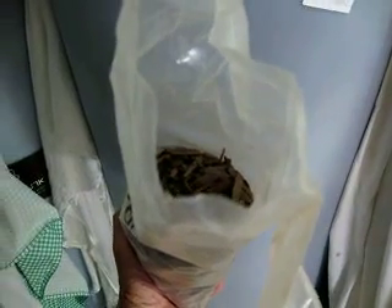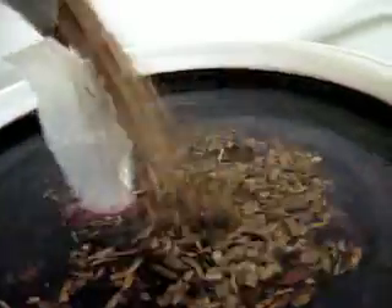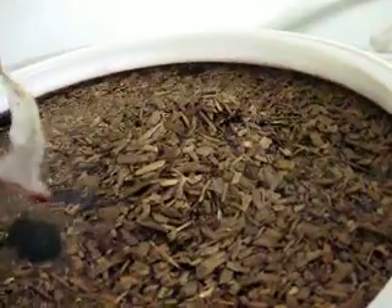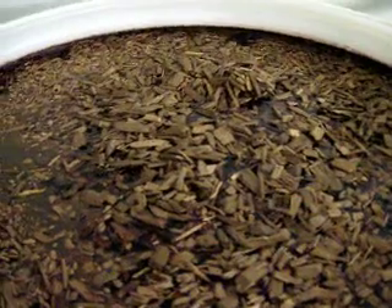I'm holding here a bag of French oak wood chips, and I'm going to do a little bit of an experiment. I need to go ahead and rack this wine anyhow, so I'm going to put in these oak chips. Over the course of the next month or so, you'll see them floating on top right now, but they'll sink to the bottom.